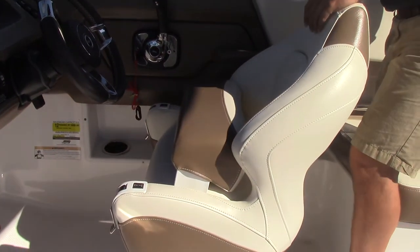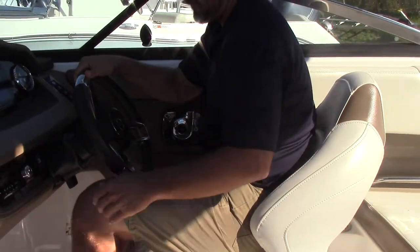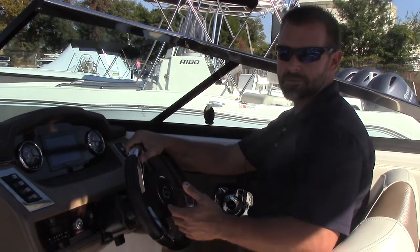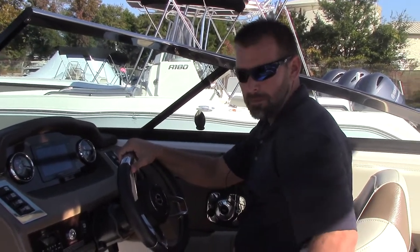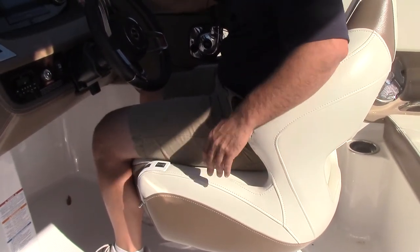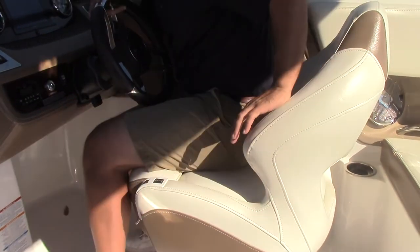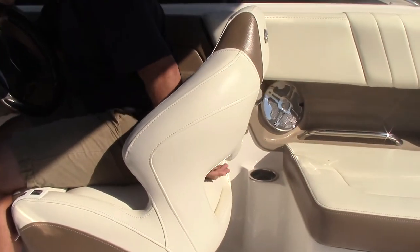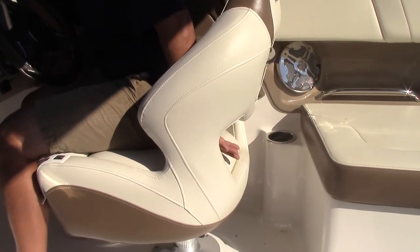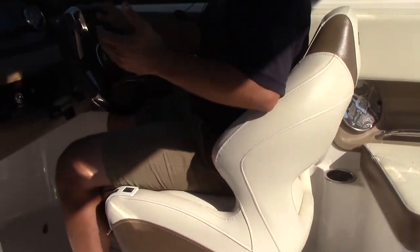At the helm you've got a flip-up bolster seat. What's a little different about the Chaparral seat is that cut in the seat — a lot of people think it's just aesthetic, but it lets you swing your leg around into that cutout when you want to turn and talk to somebody, without rotating the seat or torquing your back. There's also a cutout in the back of the seat for ventilation — with big thick cushions on a hot day, that ventilation makes it a really comfortable seat.